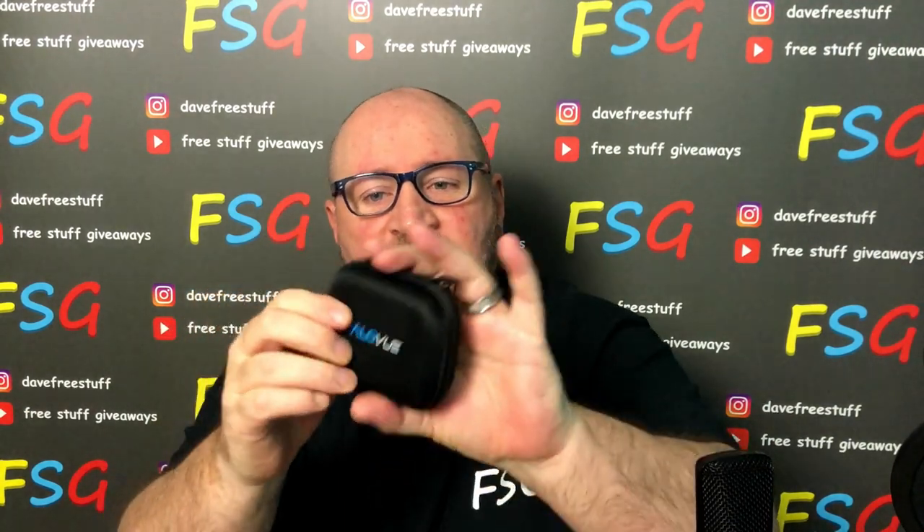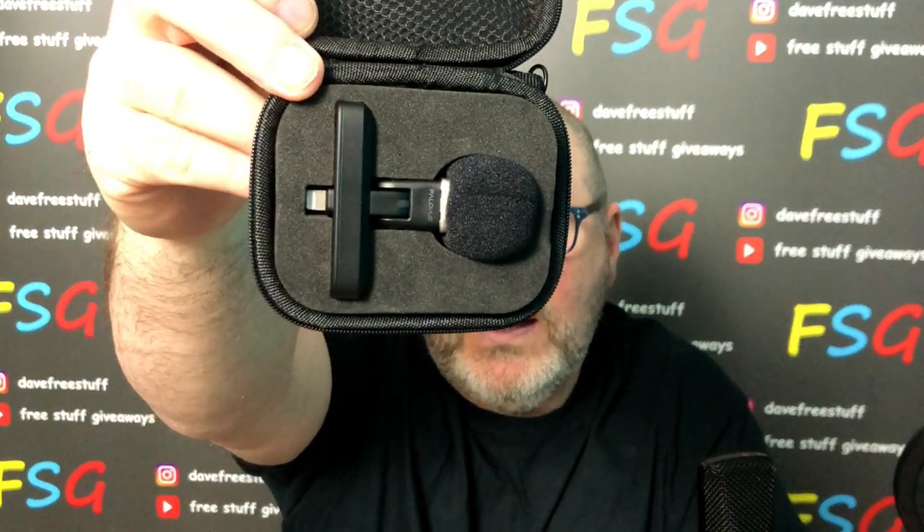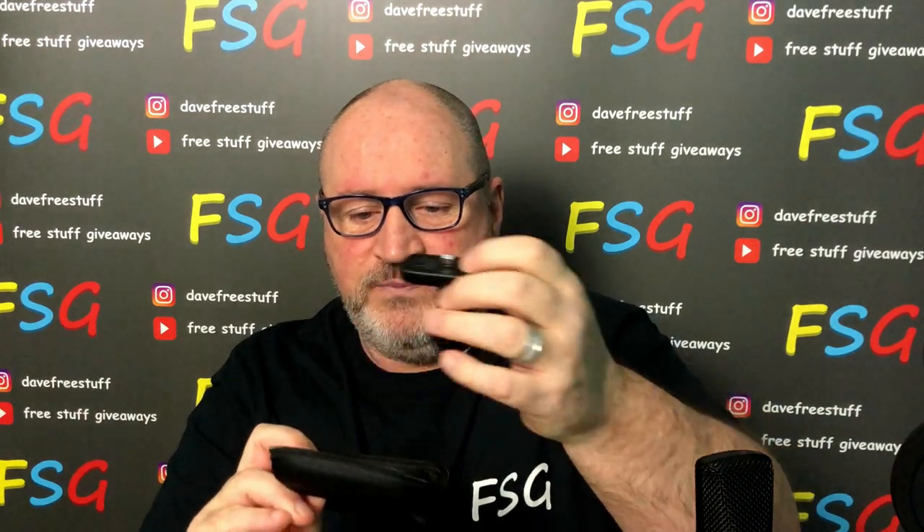Anyway, nice case. That's a really good quality case. We open it up and there she is — just that little speaker there. Let's pull that out. Comes in the case like that. That's a lovely case.